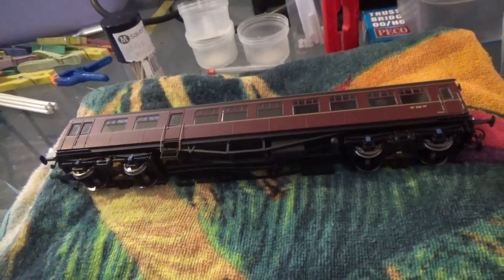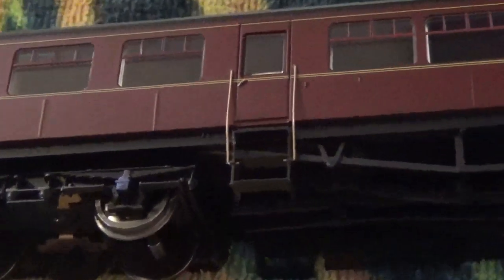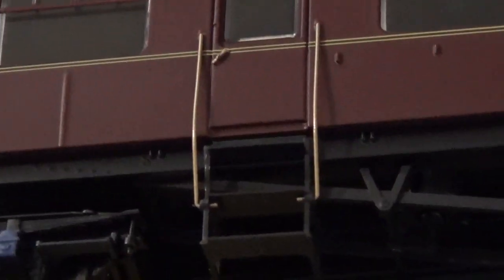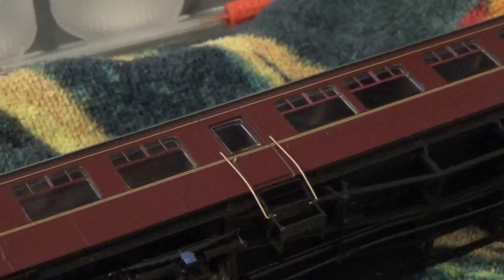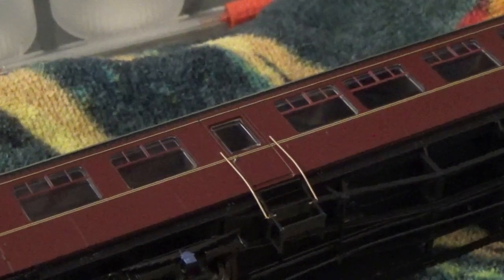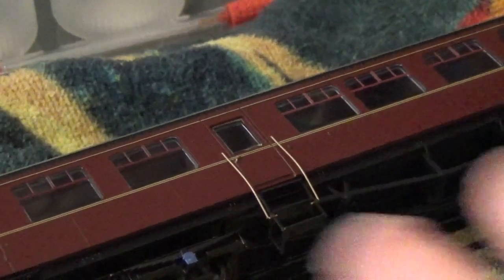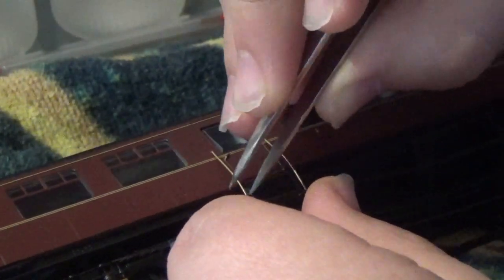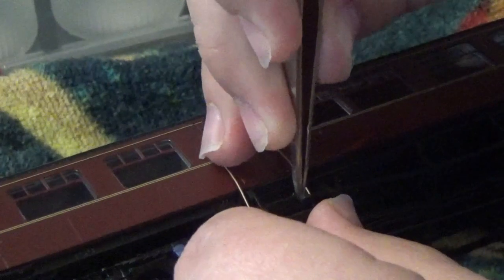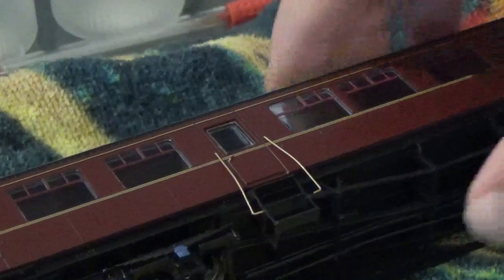The way we get the body off is by simply unclipping those handrails there and the step. Now this is quite a nerve-wracking moment, to be honest, because this is the first time I've ever attempted to undo handrails on a model like this to remove the body. I'm hoping they're just going to simply pop out easily - and that one has. There we go, that's one side.